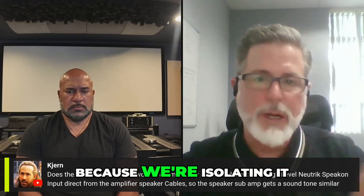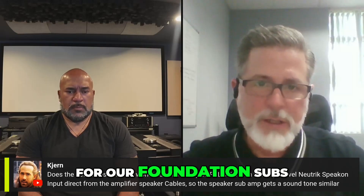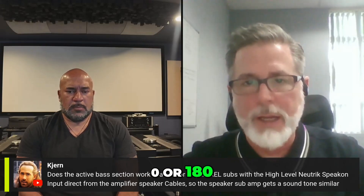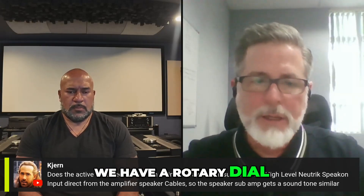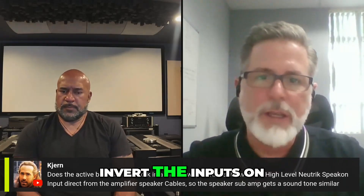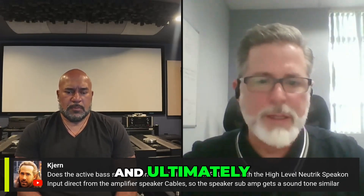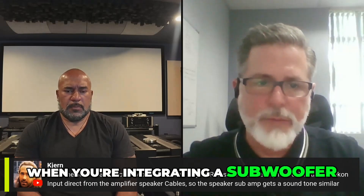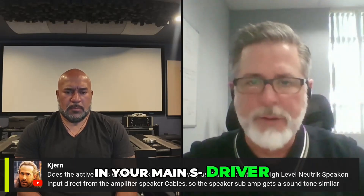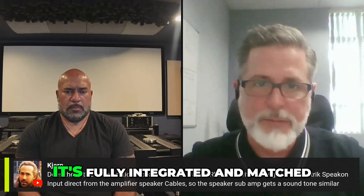In addition to that, because we're isolating it, you can invert the phase on the inputs for our Foundation subs. Why that's important is REL has a phase switch — 0 or 180. We have a rotary dial and we go from 0 to 180, so we've got many settings in between those two points. And then if you invert the inputs on the Foundation subs, now you can go 180 through 360. When you're integrating a subwoofer — especially a fast subwoofer that needs to be just as fast as those in your main towers — you want to be able to get the phase perfect so that it's fully integrated and matched.